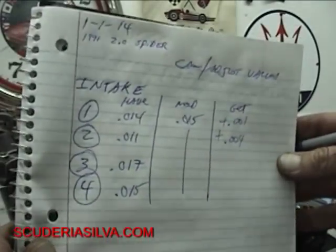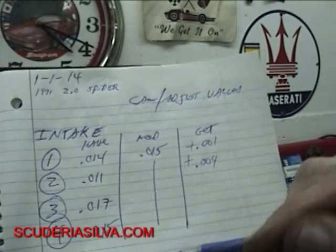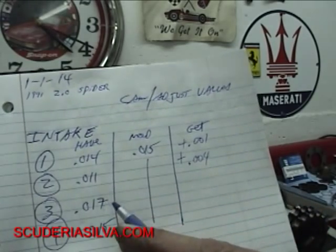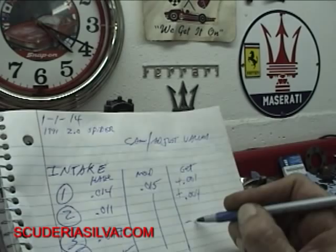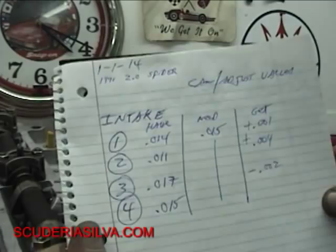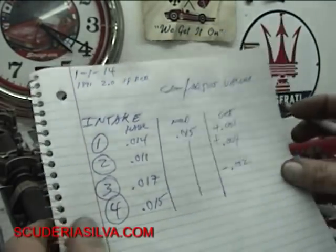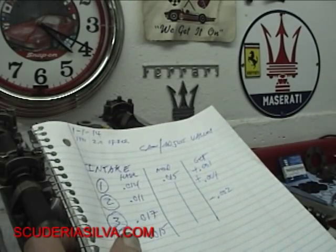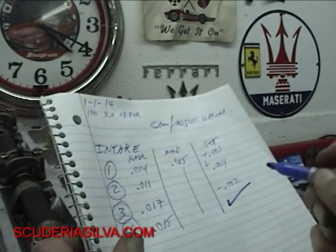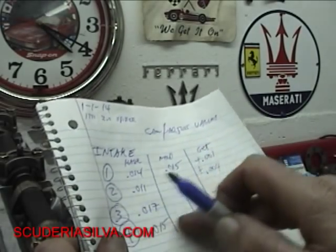Number three is 17. Some people that don't care about doing everything right would go, '17's between 15 and 18, I'll keep it.' No — we're going to go minus two. This is free power we're talking about. Number four just happens to be exactly 15, so that gets what we call in Scuderia Silva a blue check — that's my way of knowing it's done and I'm not thinking about that one again.